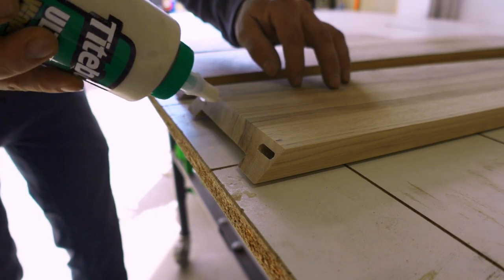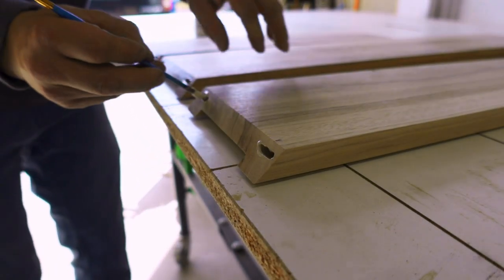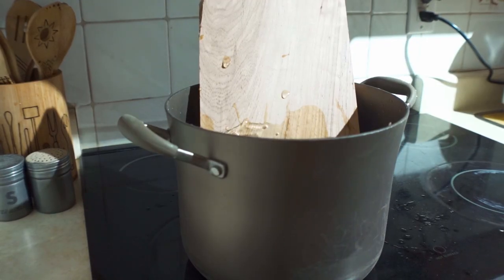The glue I suggest is Titebond III for its waterproof properties. A kitchen hood endures a lot of steam and heat — the last thing I want is for a glue joint to fail and have a hickory board fall in my client's spaghetti.